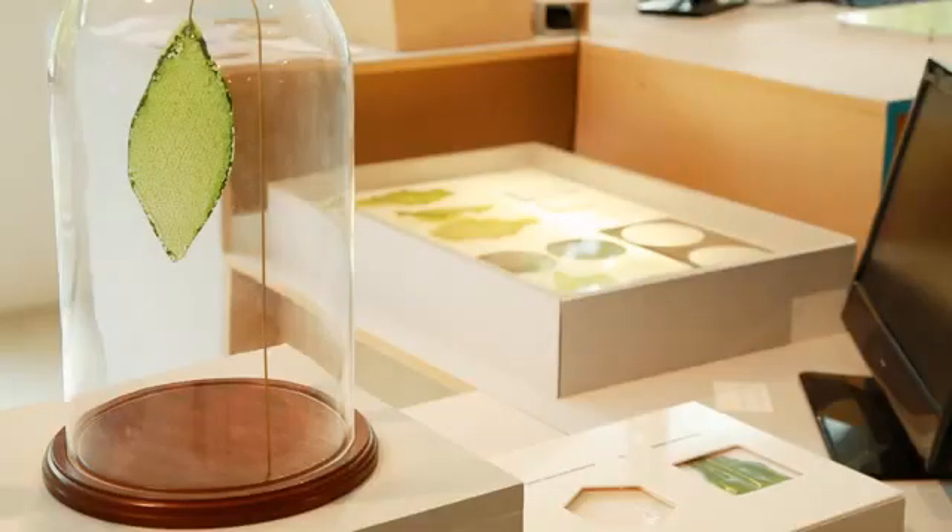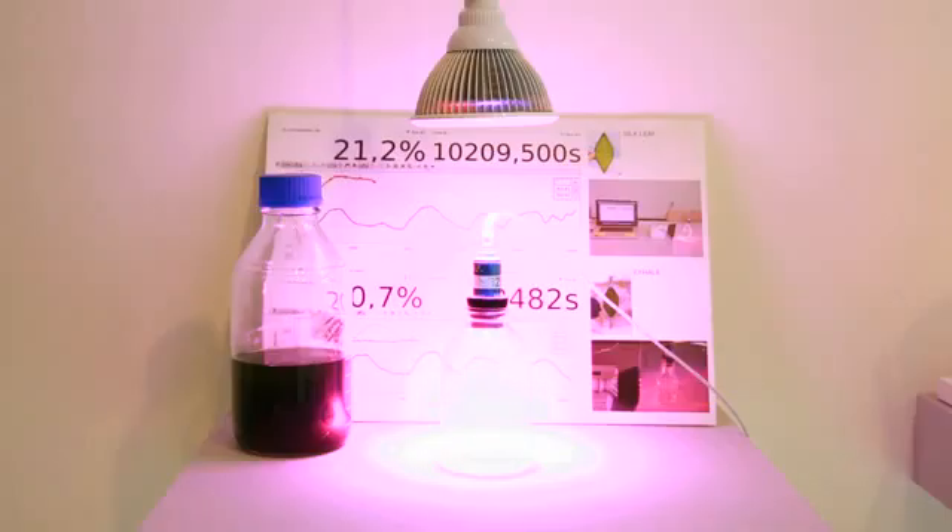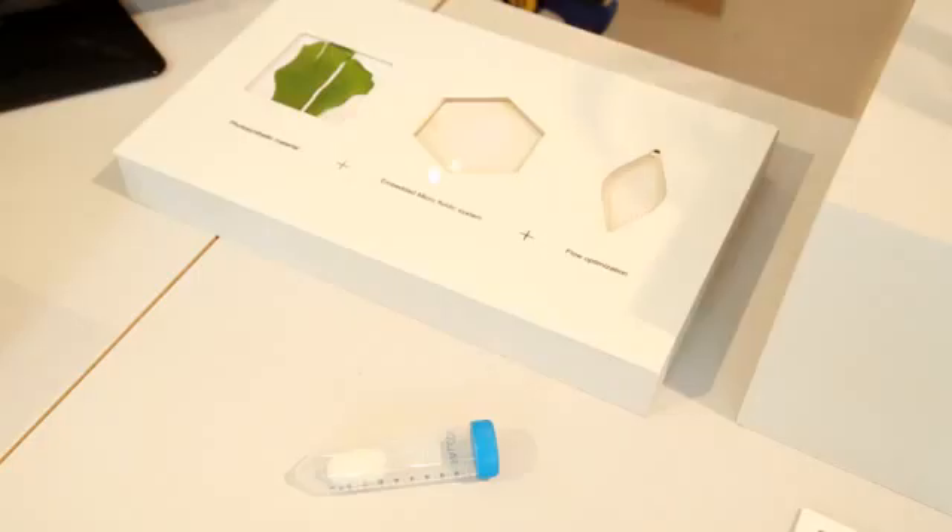Silk Leaf is the first man-made biological leaf. By this I mean it is a material that uses photosynthesis to absorb CO2 and transform it using light into oxygen, thanks to a material extracted directly from the fibers of silk.